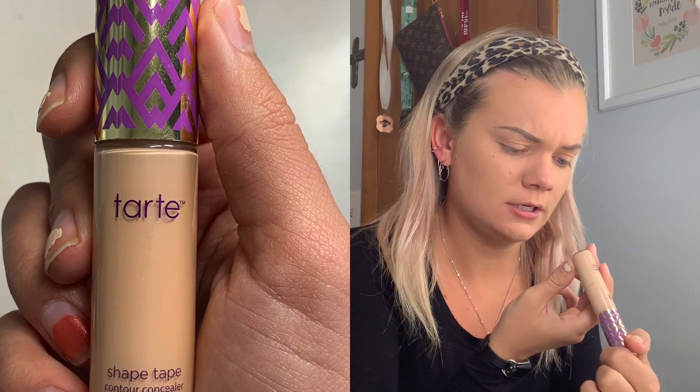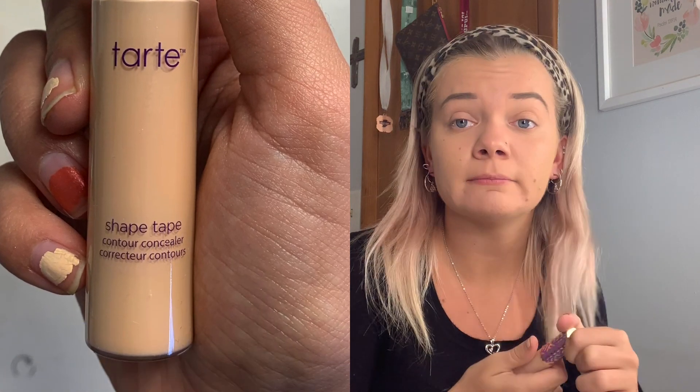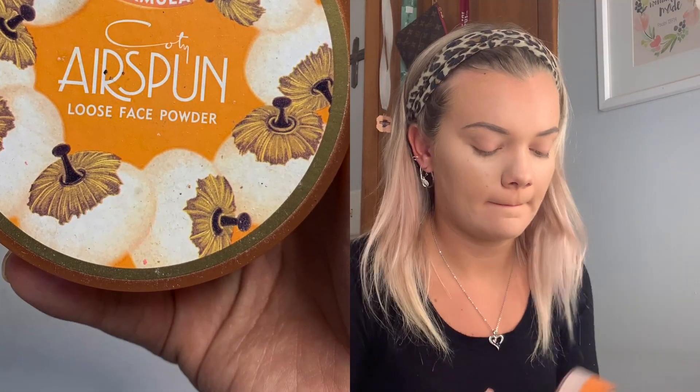After I blend out all my foundation, I'm gonna use the Tarte Shape Tape Concealer in the shade 27B Light Medium Beige — it's almost out but I'm trying to finish it. I put some under my eyes, a line on my nose, a line on my chin, covering up my breakouts, and then a little arrow on my forehead. I blend that out with my beauty blender. Then I use the Airspun Powder over all the places I just put concealer on.